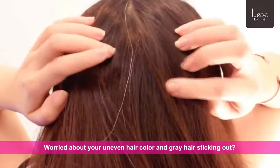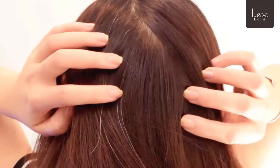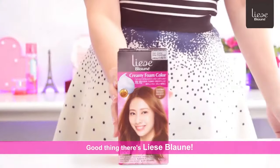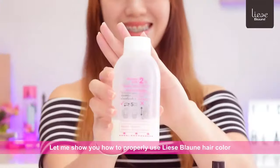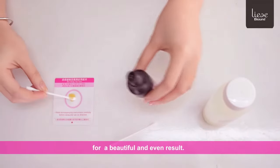Worried about your uneven hair color and gray hair sticking out? Good thing there's Lise Blowne! Let me show you how to properly use Lise Blowne hair color for a beautiful and even result.